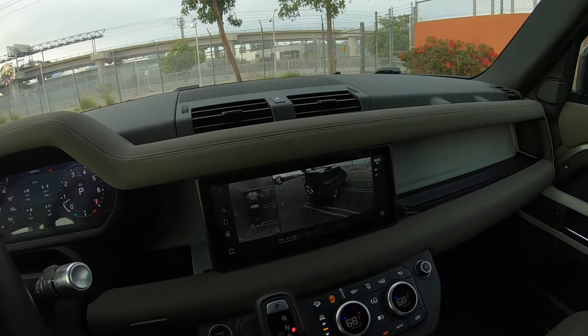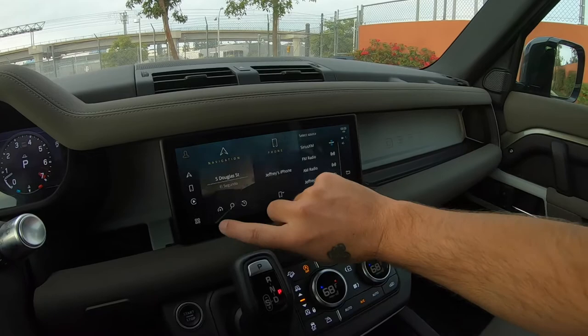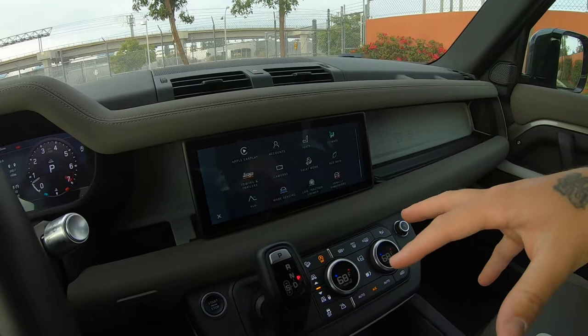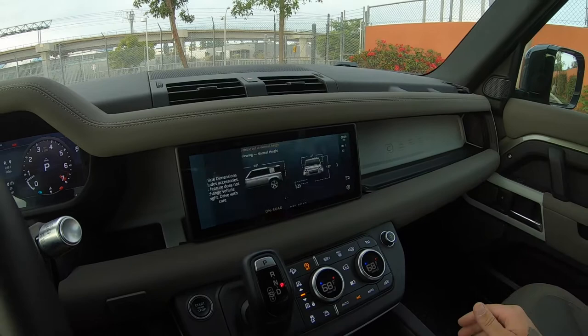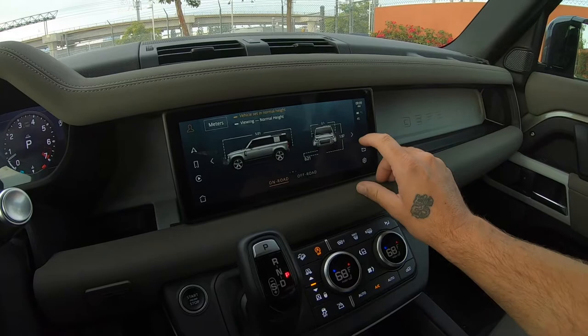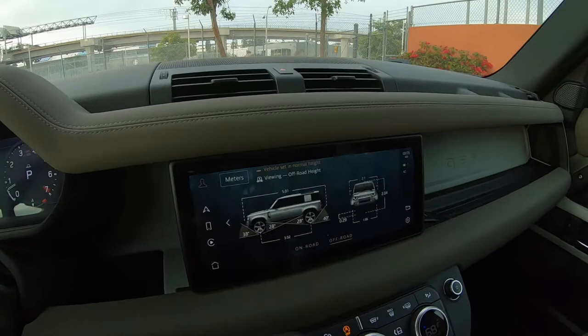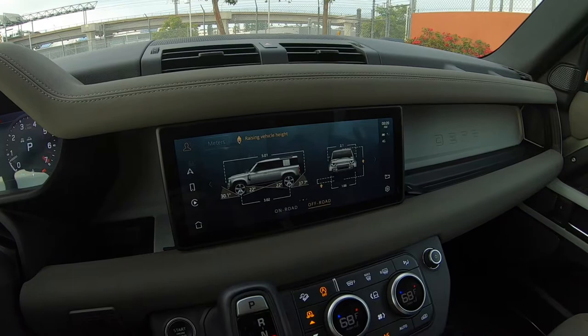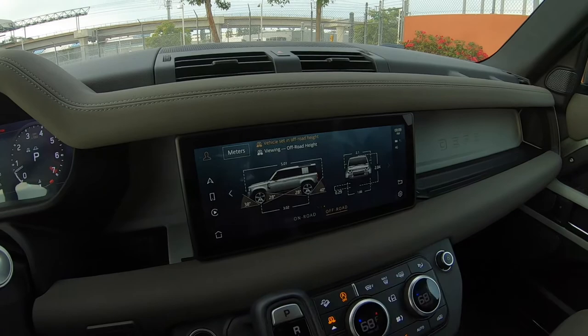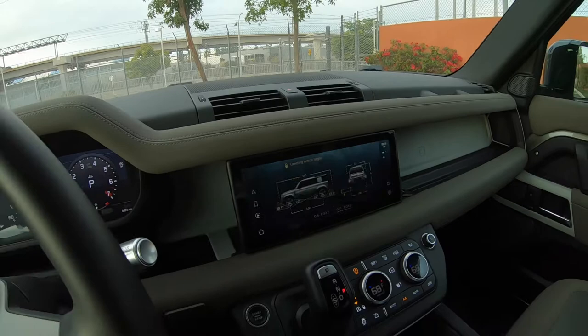Quick run through on some of these — eco data, not going to be too important. It does have a low traction launch — I didn't try that out unfortunately, didn't have time. It does have vehicle dimensions. Watch when you select off-road height — it changes all of the dimensions. Now you can see your updated degrees for approach angle, departure angle, and break-over angle in the middle, which is kind of cool.